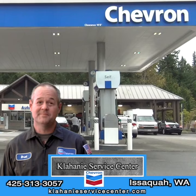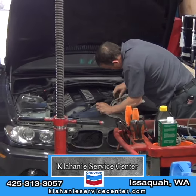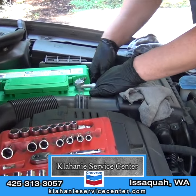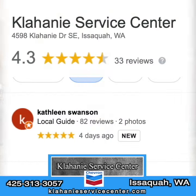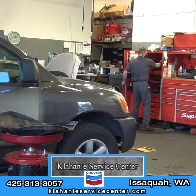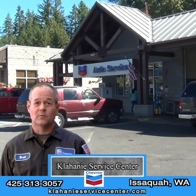Welcome to Klahanie Chevron. I'm Brad Heimbigner. My family has owned and operated Klahanie Chevron since the Klahanie QFC shopping center opened nearly 20 years ago. When it comes to quality, don't take my word for it — read some of our reviews on Google and our Facebook page, where you can also watch our monthly videos. In our reviews, you'll see almost all four and five stars. We're proud of how our customers view us and grateful for the positive reviews. Try us yourself — we hope to see you soon.